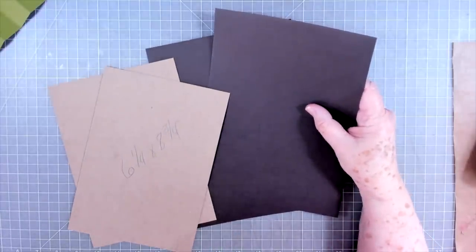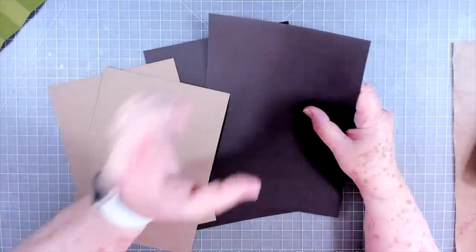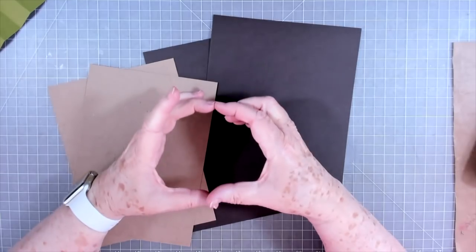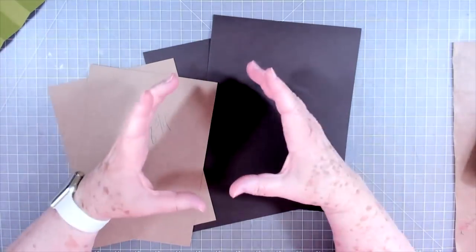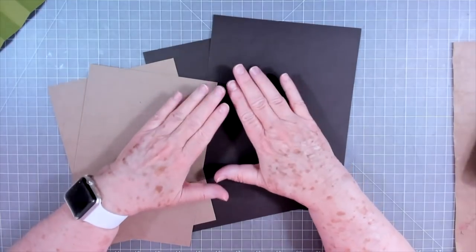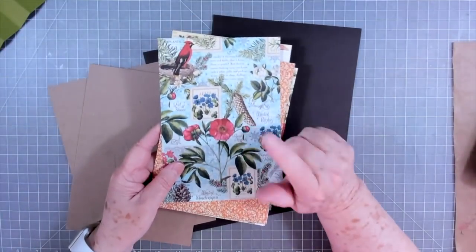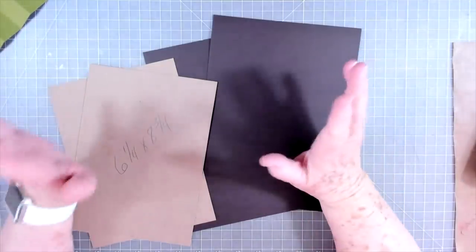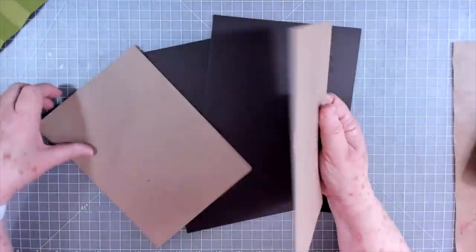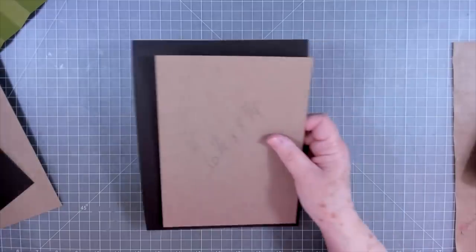You need some cardstock to cover your chipboard with. I grabbed two pieces of brown cardstock out of my stash - they were 12 by 12 and I cut them down to nine and three quarters by seven and one quarter. I'll try to put the measurements on screen as I say them. You can make this album any size you want - I've seen them teeny tiny, huge, five by five, six by six. I just decided on this size so I wouldn't have to cut my papers down so much.